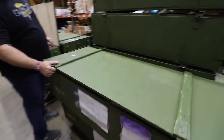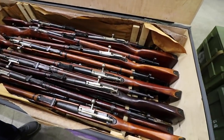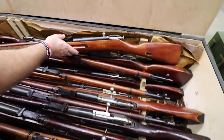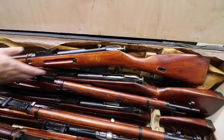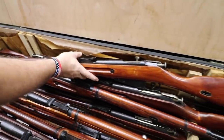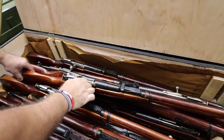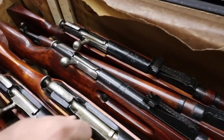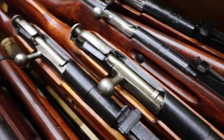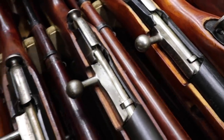As you can see from the label on this crate, these are an Izhevsk manufacturer, round receiver. These are the ones we are calling grade two. The grade twos look very much like the grade ones. Overall, you can see the nice stocks on them. They have been arsenal refinished and so forth. What we are finding is that where some had some moisture damage, it's very light on the grade twos — certainly it is not function inhibiting.